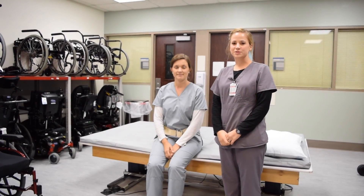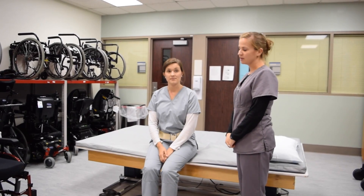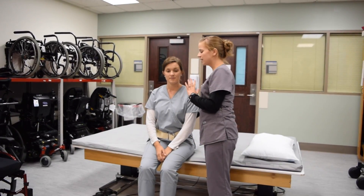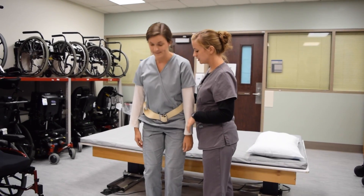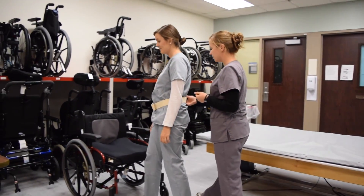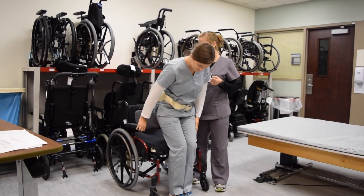The following will demonstrate an ambulatory transfer. Your patient will be sitting on the edge of the bed, and you'll have one hand on the back of the gait belt and one hand free to guard their upper body in case of loss of balance. Have your patient lean forward to stand up and then ambulate to their chair. The patient can then turn around and reach back for their chair before sitting.